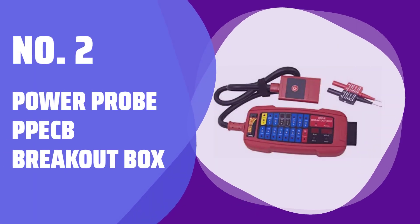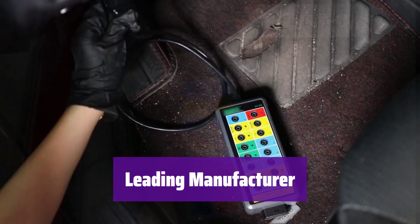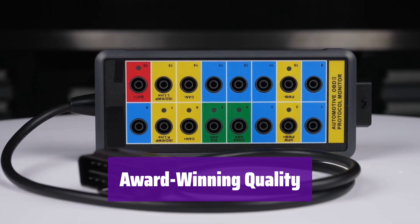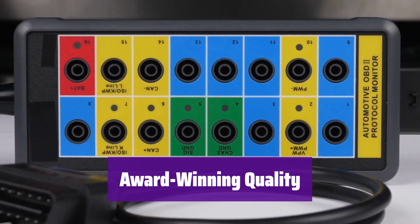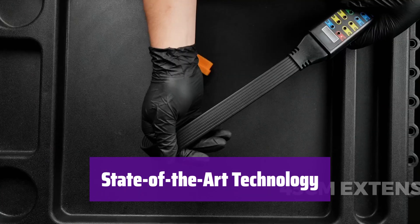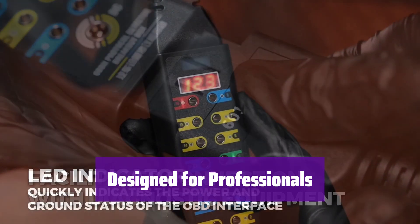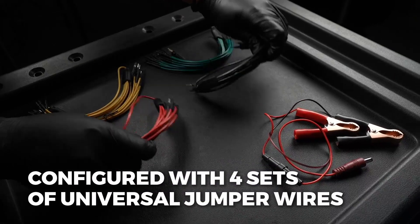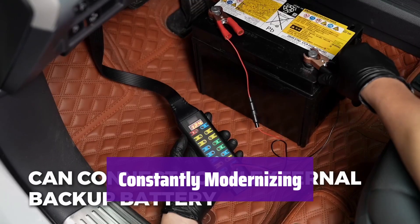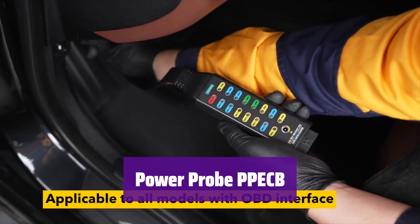Number 2: Power Probe Pack Breakout Box. It is from a leading manufacturer of high-quality, internationally recognized, award-winning tools. Each product is designed with the professional user in mind, ensuring superior performance and reliability. It's fully equipped with state-of-the-art technology, ensuring accuracy and efficiency in your work. This device was designed by professionals, for professionals — built to withstand the demands of daily use and provide years of reliable service. Experience the difference with the Power Probe Pack Breakout Box, the ultimate tool for professionals who demand the best.